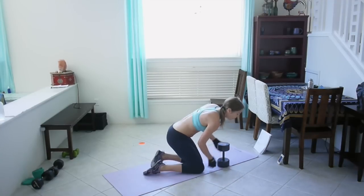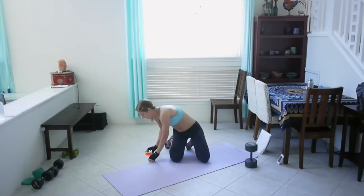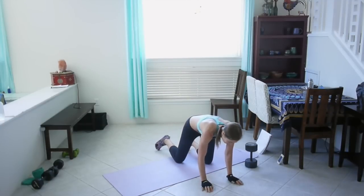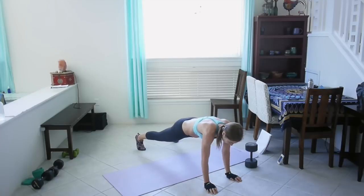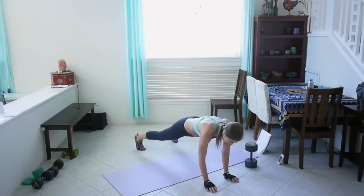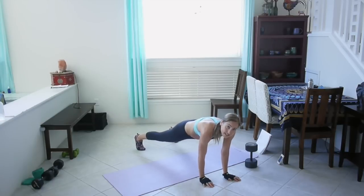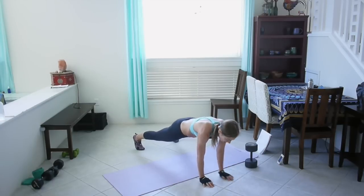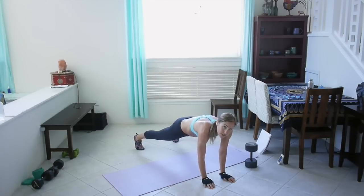Okay, wax on wax off with two shoulder taps. Grab your sliders and put them underneath your hands, get into a plank — wax on, wax off, shoulder tap, shoulder tap. Try to really keep your hips facing the ground, don't let them rock. Squeeze your core, squeeze your butt.